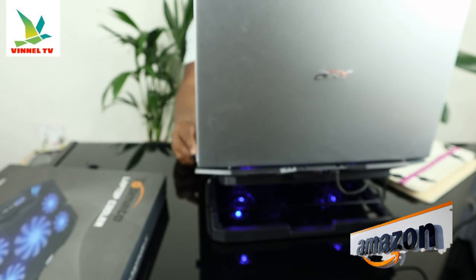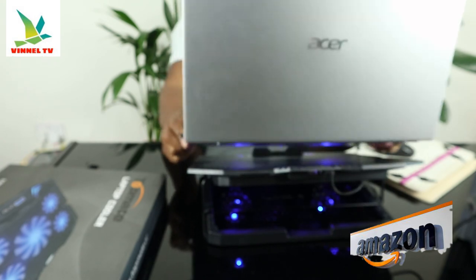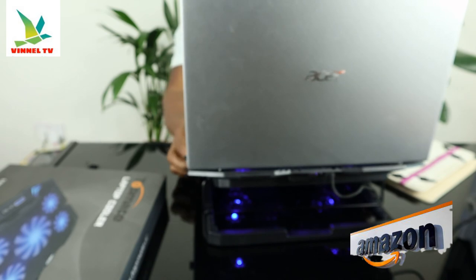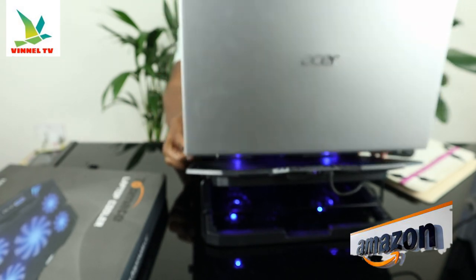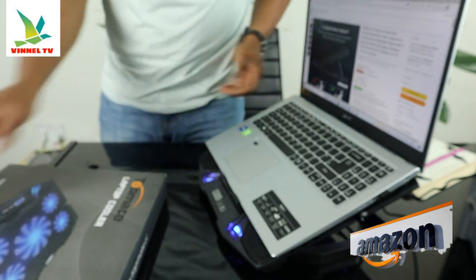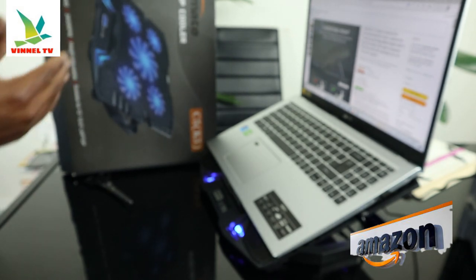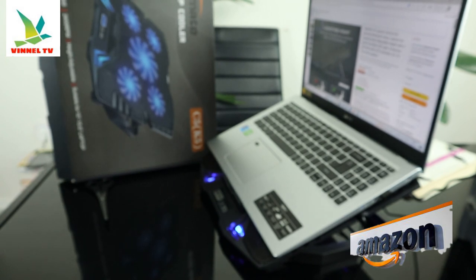TopMate C5 laptop cooling pad, gaming notebook cooler, laptop fan cooling with adjustable height, five quiet fans, blue LED light, computer chill mat with LCD control — for 10 inch to 15.6 inch laptop. My laptop is 15.6 so it fits perfectly. This gear deserves your attention. Thank you very much guys — I thought to show you this gear. TopMate laptop cooler C5, with five fans, very economical and affordable. Check this out — it deserves your attention. Thank you.